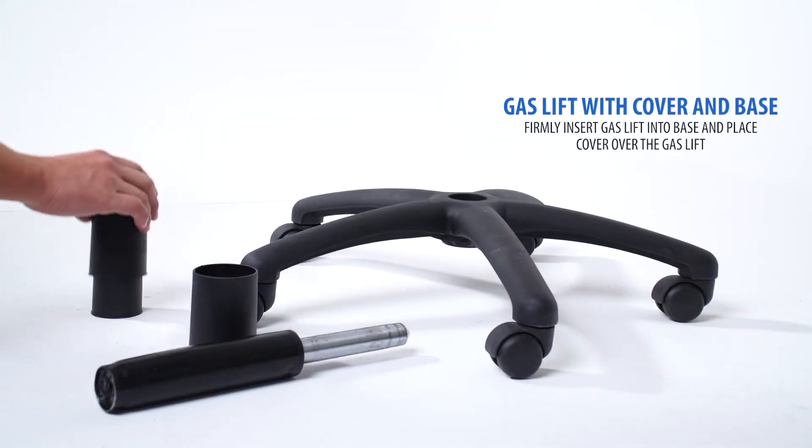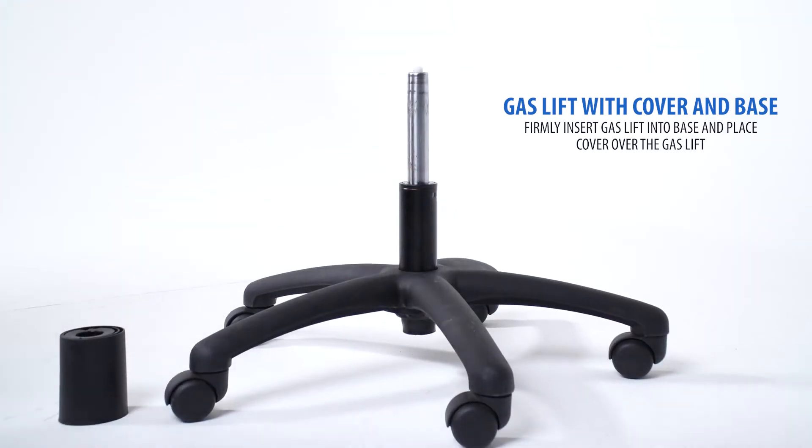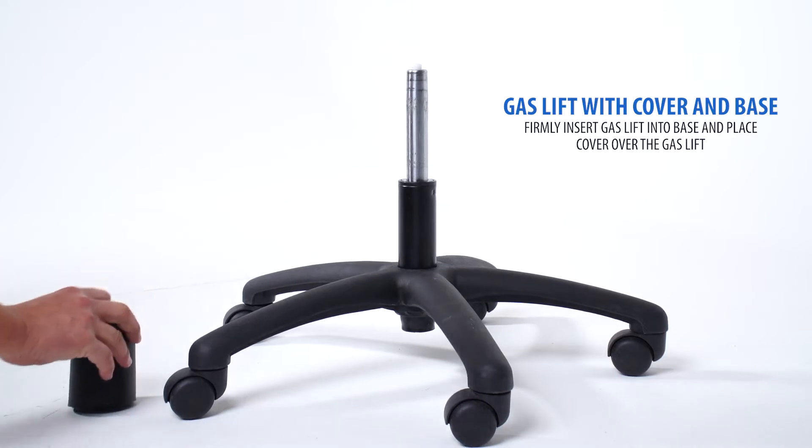Next, you'll be working with the gas lift and cover. Firmly insert the gas lift into the base, then place the cover over the gas lift.